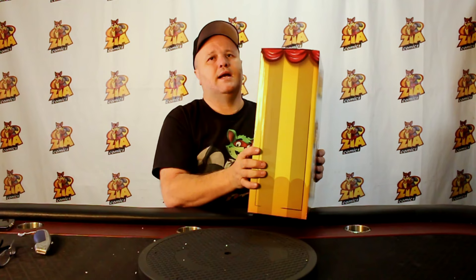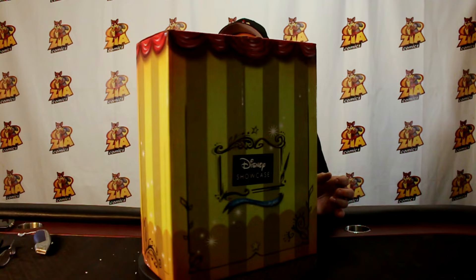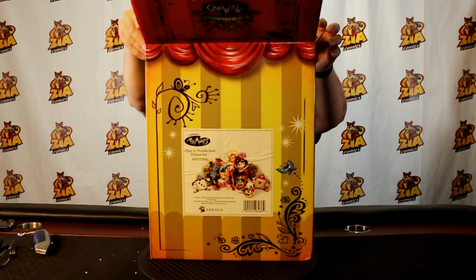Alright, let's stop burying the lead. We've got another unboxing here — another Disney Showcase Collection. It is Alice in Wonderland. As you can see, it's kind of a diorama. The artwork is not based on the cartoon. It's a little different. Kind of digging it. So let's just open this thing up and take a peek at what we got here.